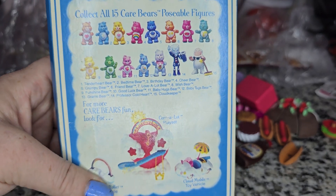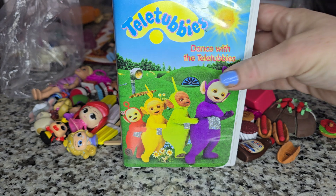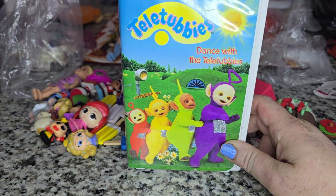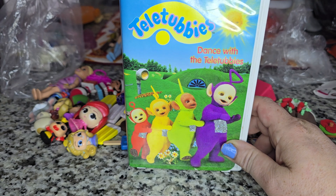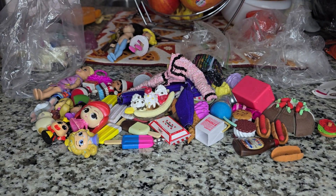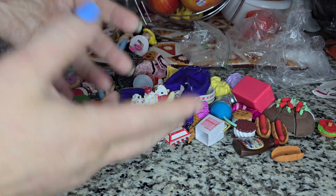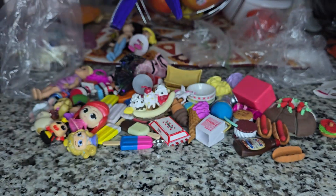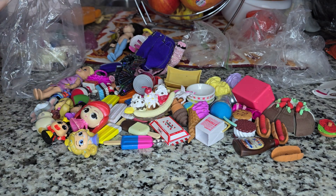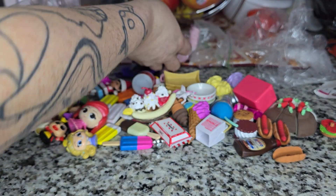We also got this Teletubbies VHS. Teletubbies stuff is pretty hard to come by and it sells pretty well, so anytime I find it for a good price I definitely snag it. I once passed on a Teletubbies plush because they wanted ten dollars for it at a thrift store, which is kind of insane. But that's what a lot of thrift stores are doing now — prices have gone way up. Maybe I'll make a video on it and actually go to thrift stores and show you guys the difference between what it used to be and what it is now.